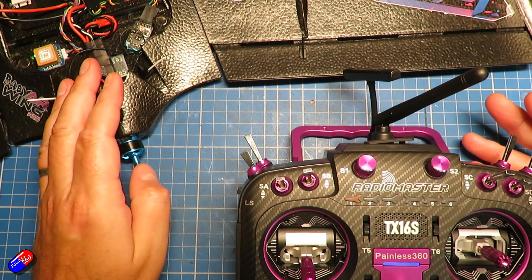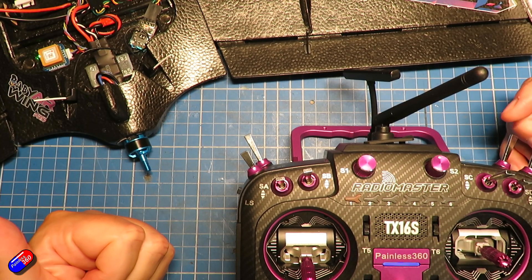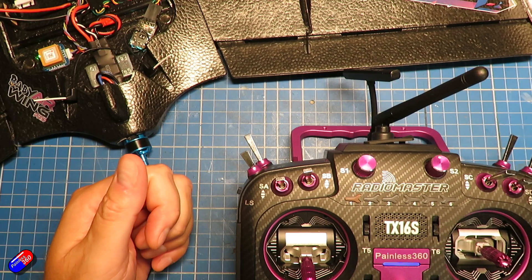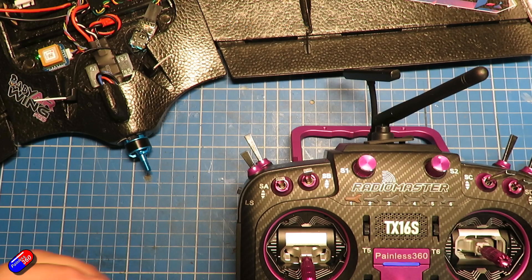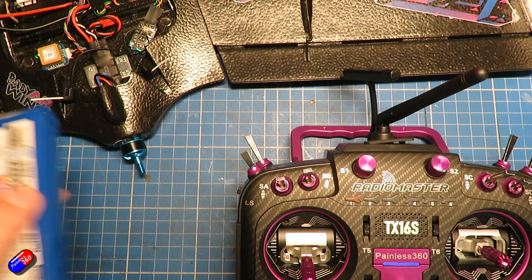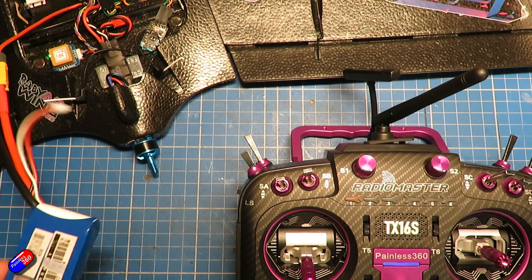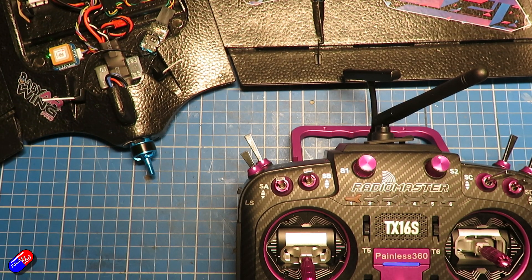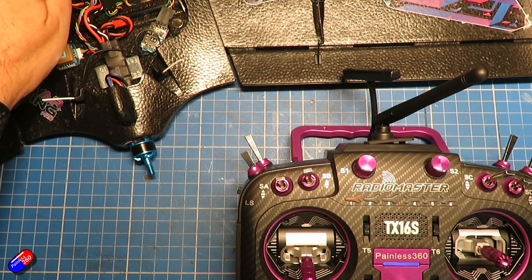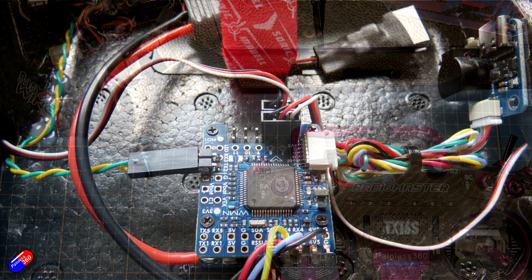The common issues that will stop control surfaces working properly: first, the servo output is not turned on in INAV — that's up at the top in INAV configurator. Second, the servos are not being powered from a battery — most flight controllers will need battery power for the servos to be powered, so make sure that's happening. And finally, if you can't get them all moving in the right direction, particularly with something like ailerons, potentially just swap those two wires over.